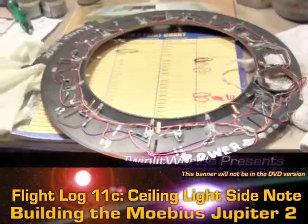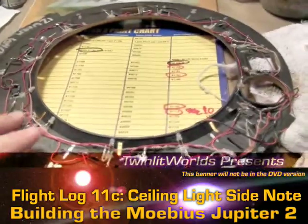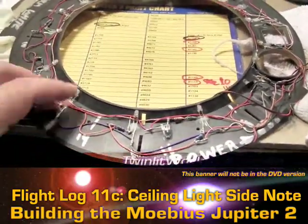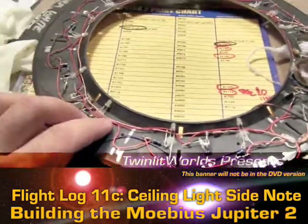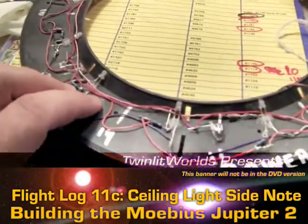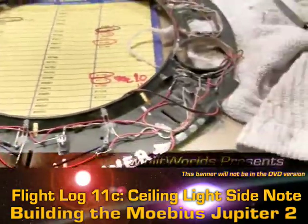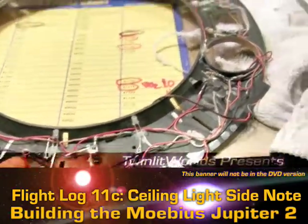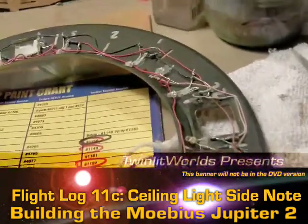A side note on the electronics: I didn't want any loose wires anywhere, so in a lot of cases I held them down with a tiny drop of glue so everything is a lot neater. I was able to tighten up a few wires that way and overall it should be good.